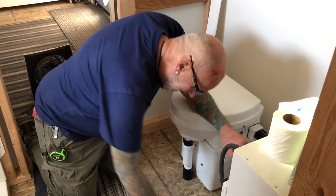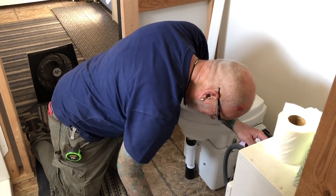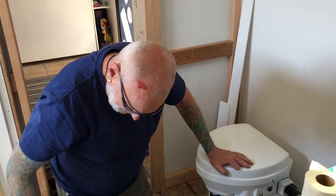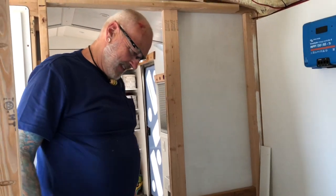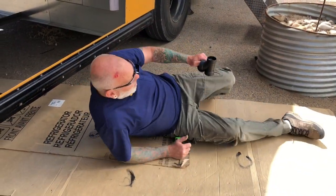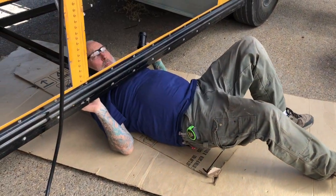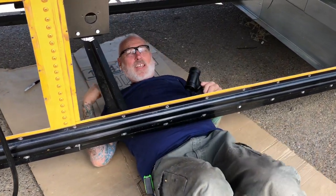If you pee in there now it's going right on the ground — don't do it! I'm sitting here going, are we going to have that all hooked up by tonight? Otherwise we're going to be back to peeing in a bucket again. Once I broke from the bucket — once I've had the throne — I don't want to go back to the bucket. Check this out YouTube — it's a poor man's creeper: cardboard on cardboard. You don't get that burn on the back.